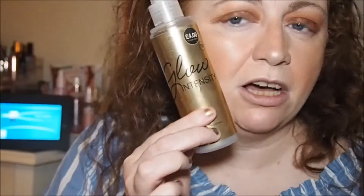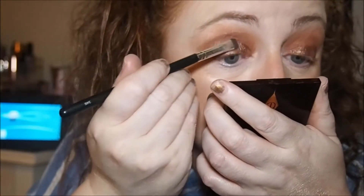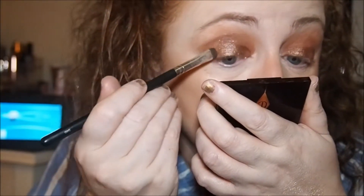Let's split the brush — I'm just going to use the Primark Glow setting spray. Going in with Sultry first for the right eye, then with shade number nine in the Revolution for the left.